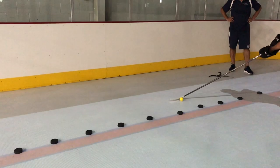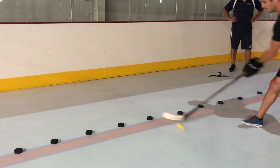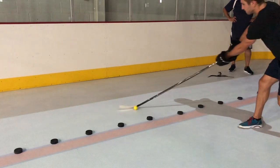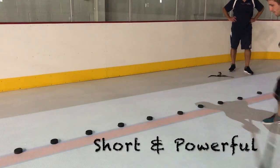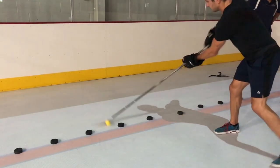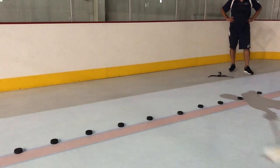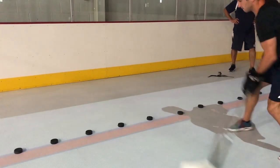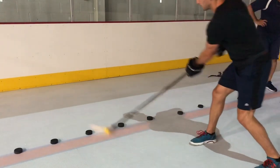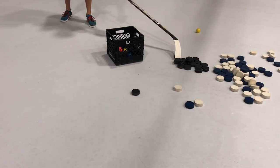Now we're going to show this stick handling in slow motion and break it down. As the player is moving his hands out, you can see his hands are extended, they're close together, and the blade is now turned downward to stop the puck — what we call breaking the puck. His body is now still and square to where he's going, and he is now laterally moving the puck left and right. Short, powerful movements with the puck will ensure that it goes out where you want it to go.